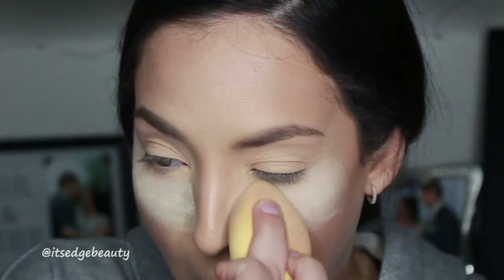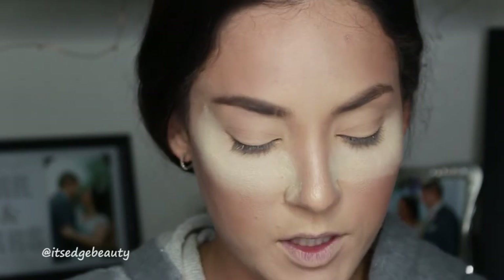I already have a base on my lid. I did use concealer - you can also use the MAC Painterly Paint Pot, which I used in the rehearsal video. I've also set my lids with a little translucent powder. Since I've done my base first, I'm going to put some translucent powder underneath my eyes in case there's any fallout. With my Morphe 504 fluffy brush I'm going to go in with the shade Caramel.